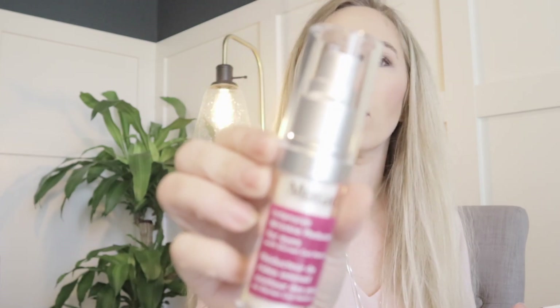Now my add-ons, which is the reason I love FabFitFun. I always add on things I need. I needed eye cream, so I got this Murad wrinkle reducer for eyes. I think I paid $29 and it's about $90 at the store. I love this stuff.